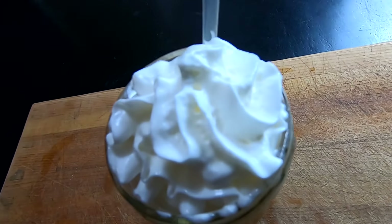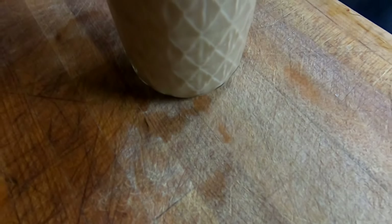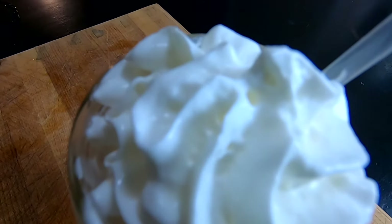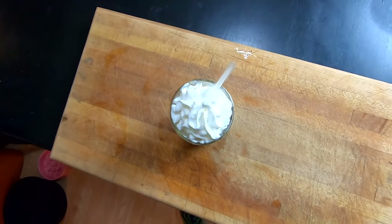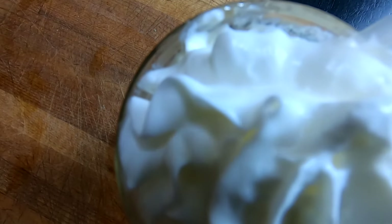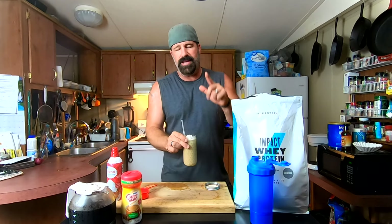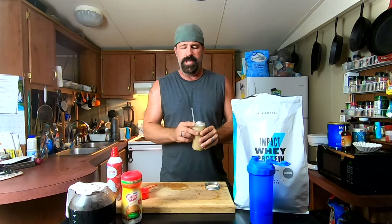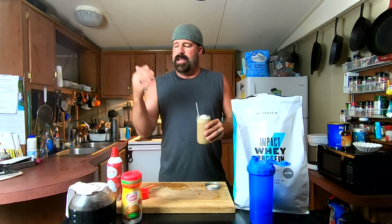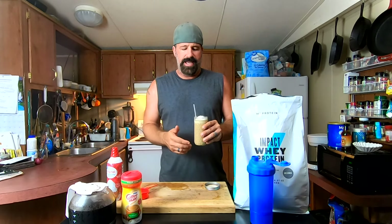If you went to some fancy gym or coffee bar or protein smoothie bar you'd be paying like five to eight bucks for that. You can make it at home for pennies — it costs nothing. Something to think about for coffee drinkers like me. I know they sell coffee-flavored protein powders but I've yet to find one I really enjoy, so this gives me the best of both worlds — I get my protein in and I get to enjoy my iced coffee.